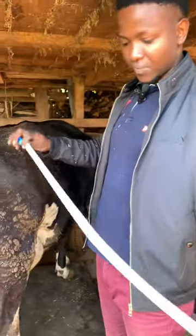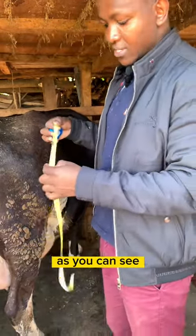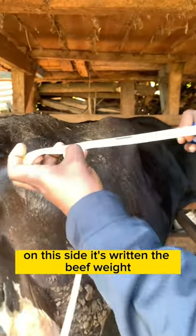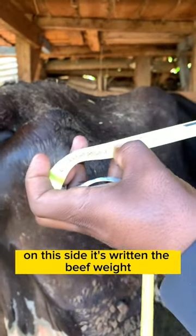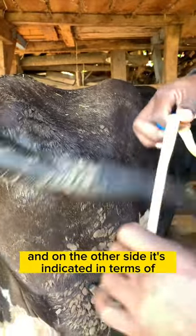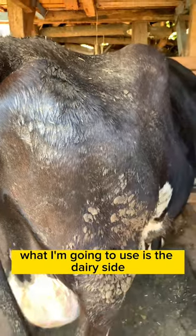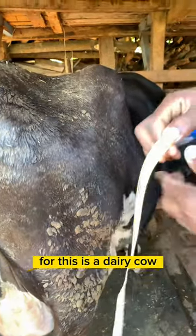The other side is calibrated in terms of weight. As you can see on this side, it's written the beef weight and the dairy cattle weight, and on the other side it's indicated in terms of centimeters. So what I'm going to use is the dairy side, since this is a dairy cow.